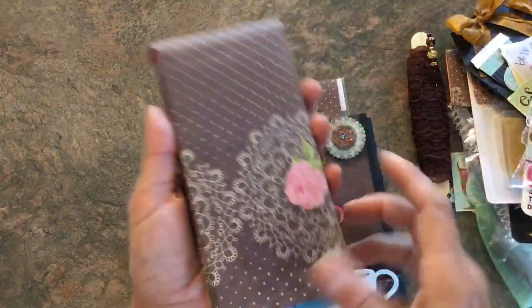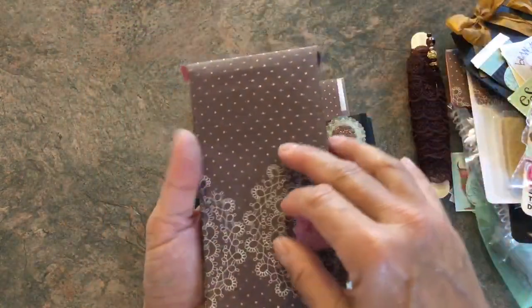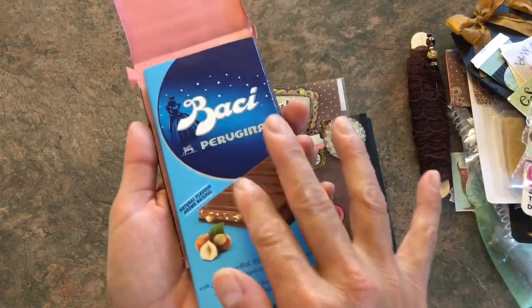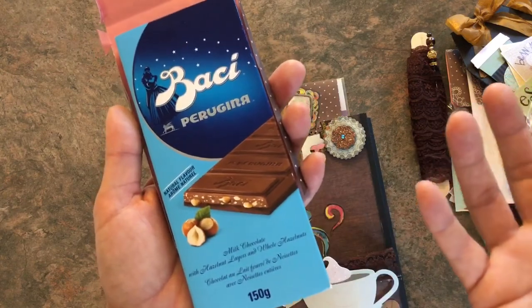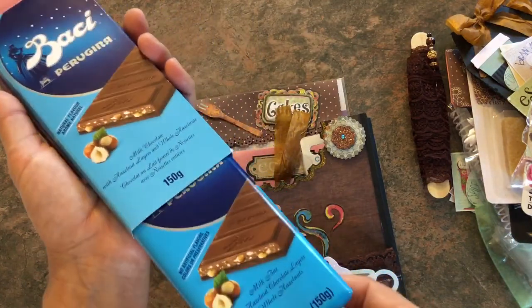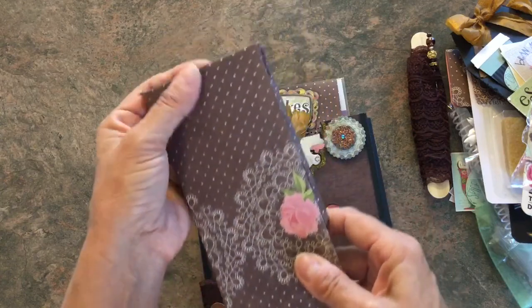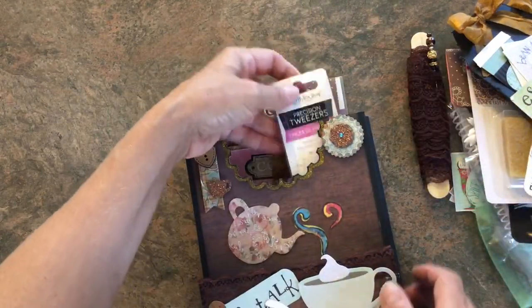The girl loves chocolate, so I kind of made this flap and the chocolate bar can just slide out of here. Tina Kazarian here on YouTube was saying how much she loved this chocolate every time she went to Dollar Tree, and now I'm addicted to it. It's a really nice Italian chocolate from Italy — it comes nicely packaged, but I just wanted to cover it up some more in this loaded envelope, so that's for her too.